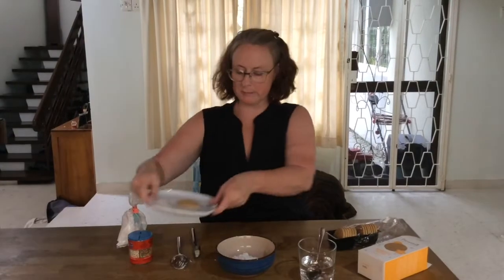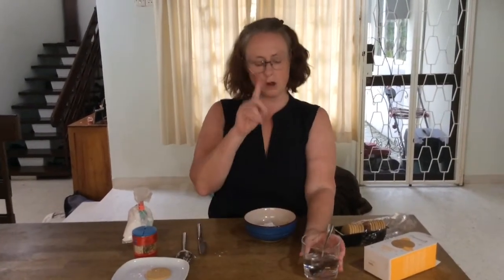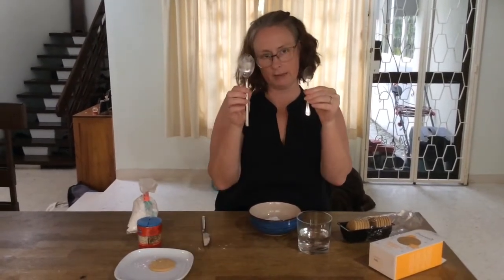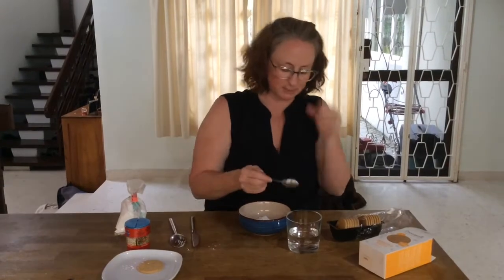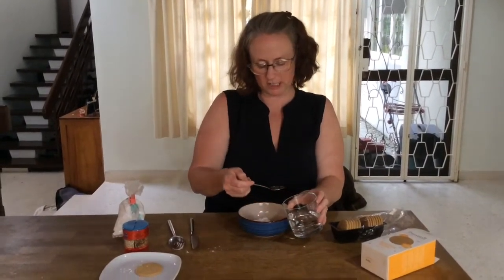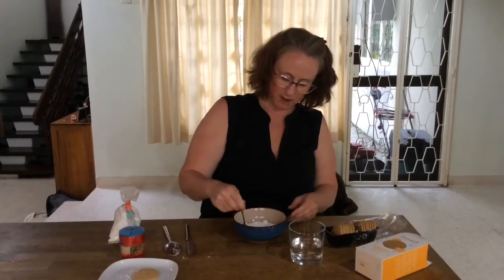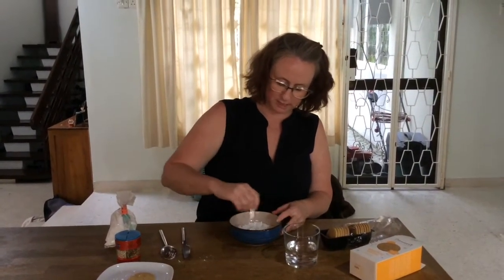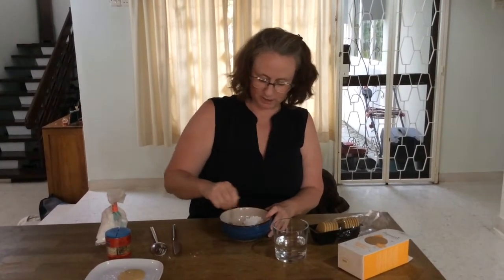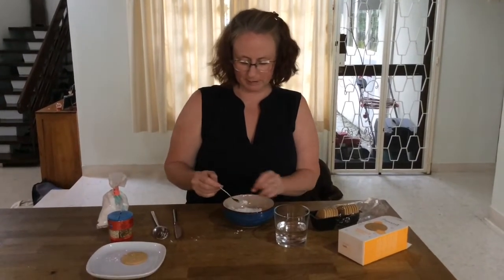Then I'm just going to move the biscuit over there and get my bowl. I need one teaspoon — a teaspoon is smaller. So I'm going to get one teaspoon of water. I'm going to be very careful to try not to spill it, just onto the icing sugar, and I'm going to give it a whirl. I'm going to add a little bit of water at a time.